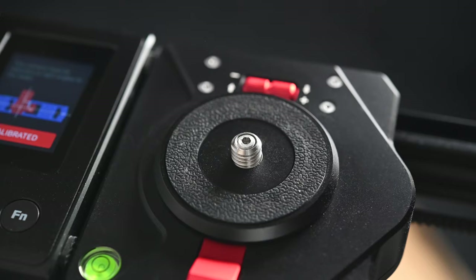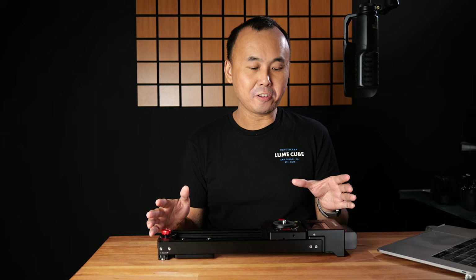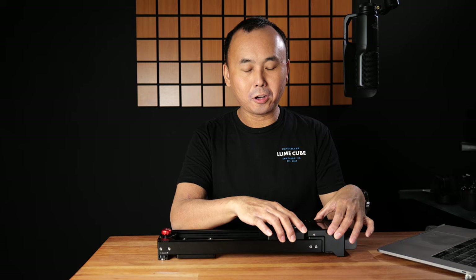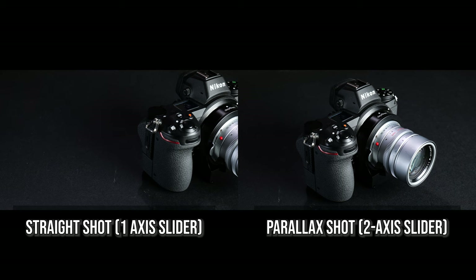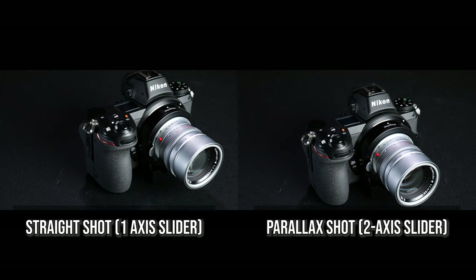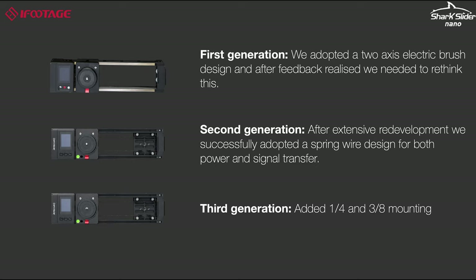So what is this Shark Slider Nano? This is the latest slider from iFootage, and it is a two-axis slider. You have the normal left and right movement, but you also have the pan head here — so two-axis motorized movement. Development of this slider started back in 2018, and even though iFootage already showed a fully working prototype in early 2019, it is now late 2020 and this slider is just about to hit the market.